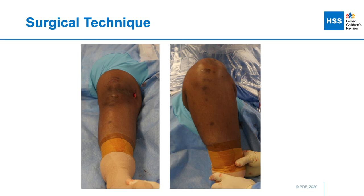Prior to final tightening, I cycle the knee from full extension to full flexion to make sure that there's no entrapped tissue underneath the plate that could block range of motion or capture the knee, and then I go down and final tighten the screws. The screws are sequentially tightened back and forth so that the plate comes down to rest on the medial distal femur.